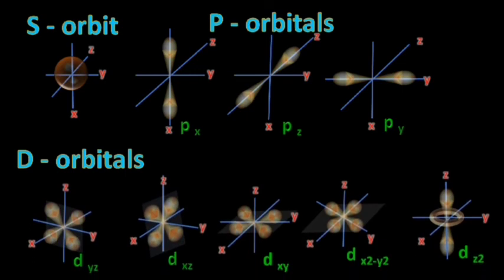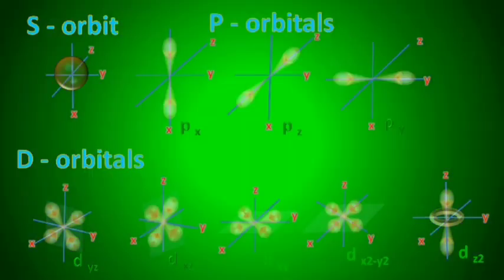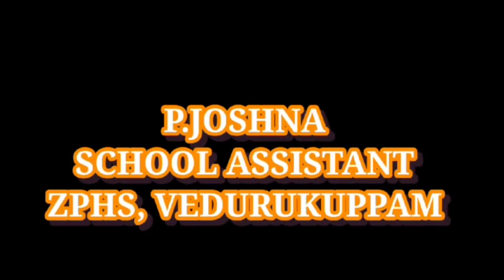Those are the different orbitals. The F orbital is very complex. Thanks for viewing my channel. If you like it, please share it with students who need it, make them subscribe, and post a comment with your needs. Thank you.